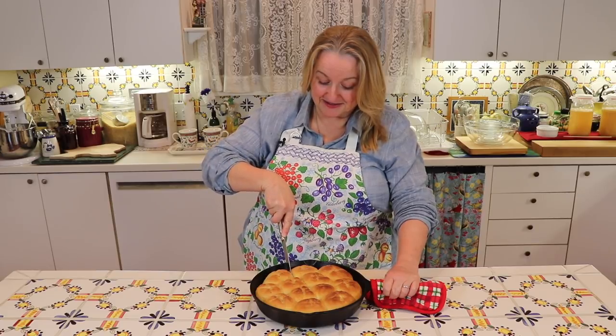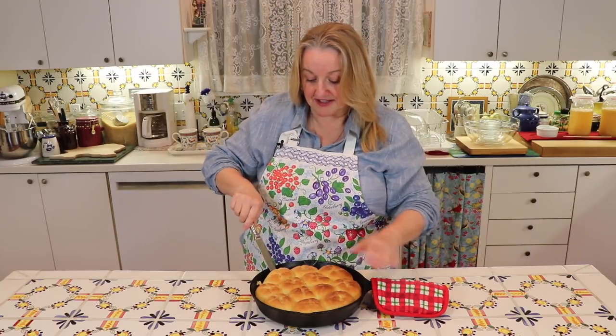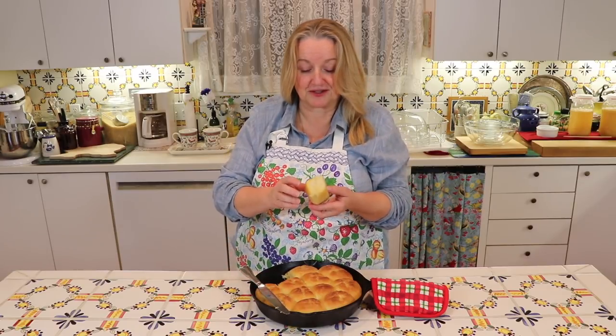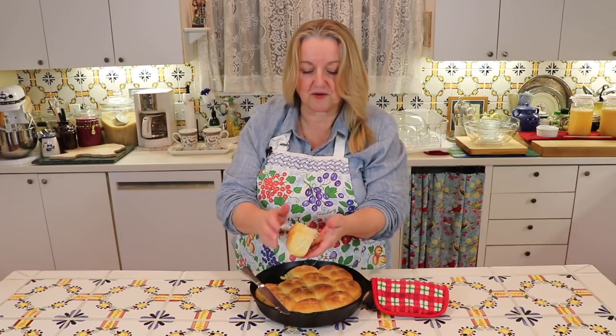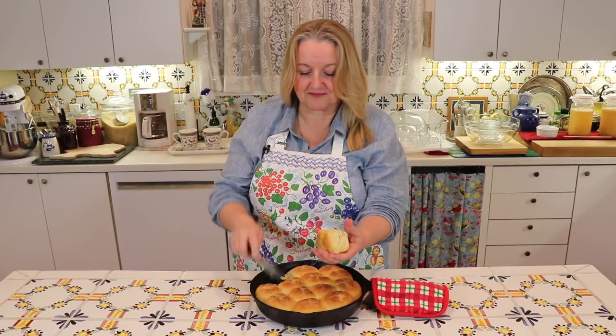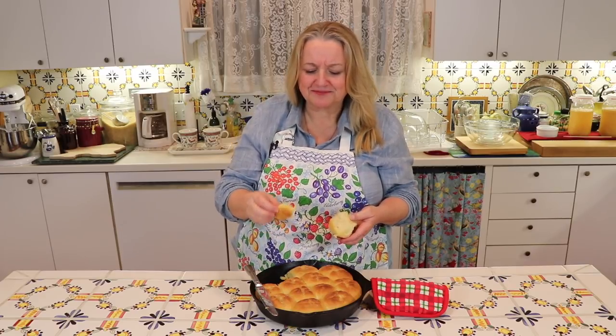I'm definitely ready for a taste test. Let me cut one of these out — they'll just pull apart beautifully. You can go all around and pop one onto a plate, then let everybody just pull a roll apart. Oh my gosh, this looks so good — it's very hot, I really should let them cool a little more. They're just pillowy, pillowy soft. Mmm — so tasty with the butter and everything. These will definitely be a hit on any holiday table, so I hope you'll give them a try.